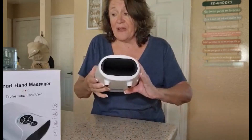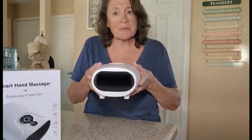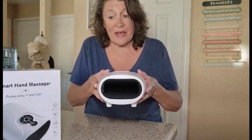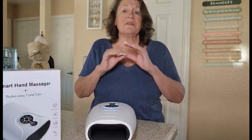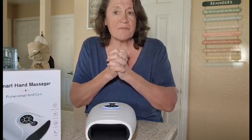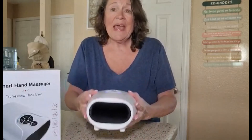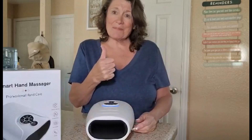It's a fabulous hand massager. I've never really had a portable hand massager before. It works great and it's effective at helping relieve the discomforts that we have in our hands. I want to thank the sponsor for sending this to me, and I give this a thumbs up.